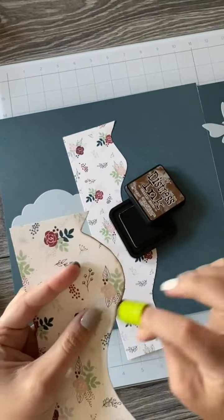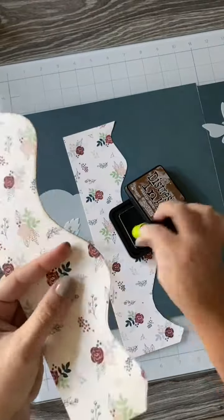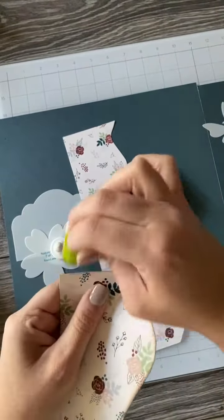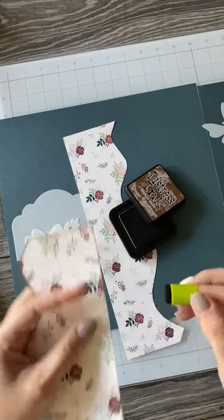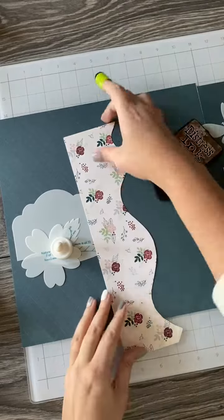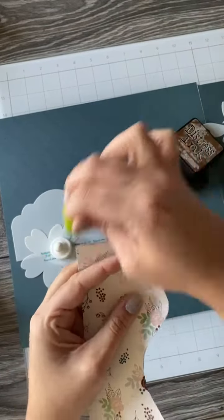Next we recommend to ink. You'll see just a basic inking along the edges — anything that's really going to show. This gives it a nice contrast and hides any blemishes and imperfections. It also hides any pencil lines that you might have, so just simply ink right over them.